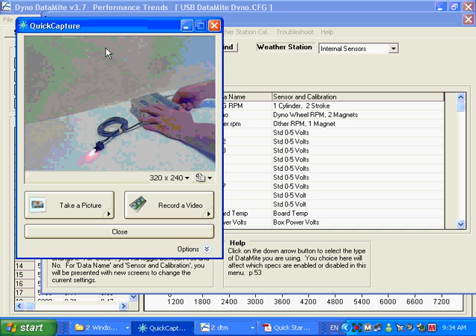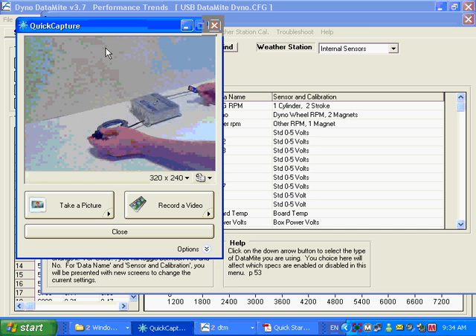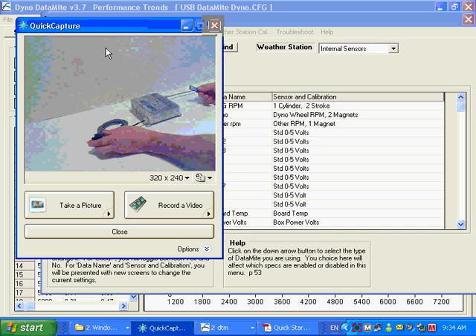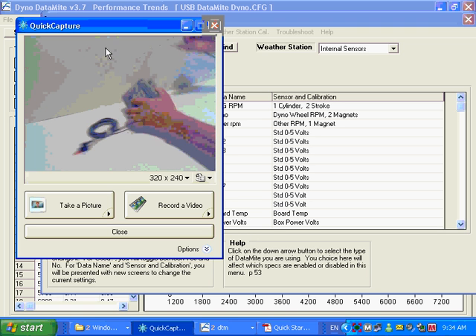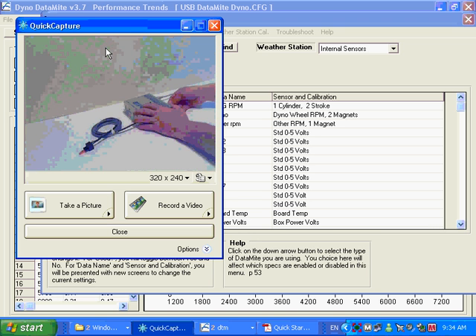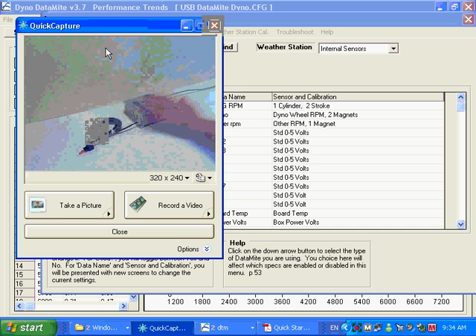An important thing to realize is that if you don't have the SD card inserted, you're not going to get a response from the indicator light. You need to have the SD card in. If you see no response but the box shows power from the LED, remember it needs both power and the SD card inserted before it will indicate it's ready to go.